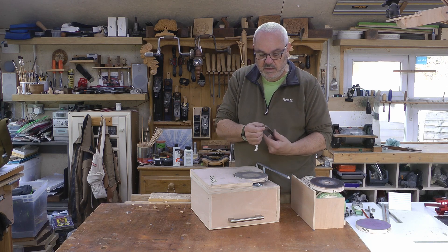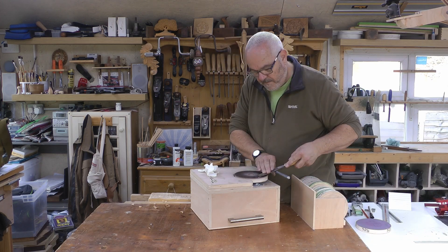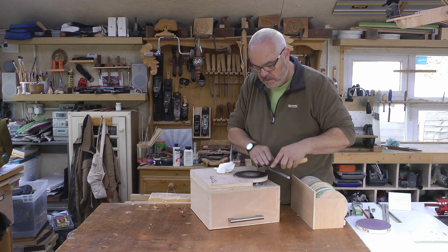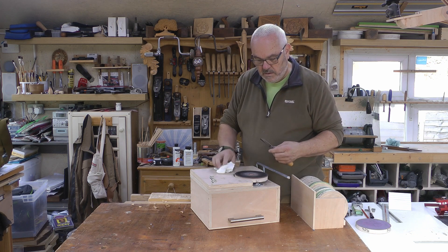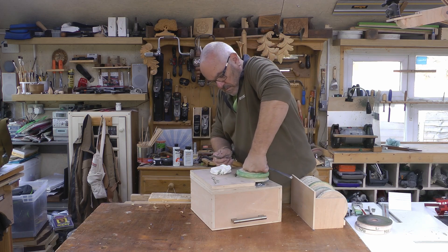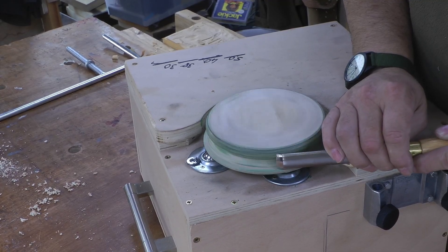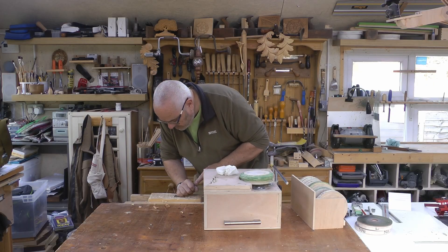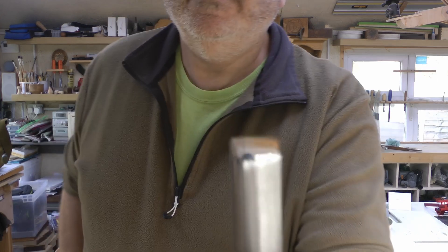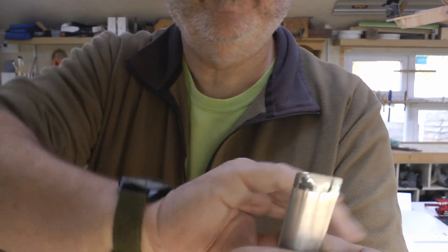Again, totally cool to the touch, so no heat build-up there. As you can see on there — beautifully, hopefully you can see — shiny blade like a mirror, and cuts beautifully.